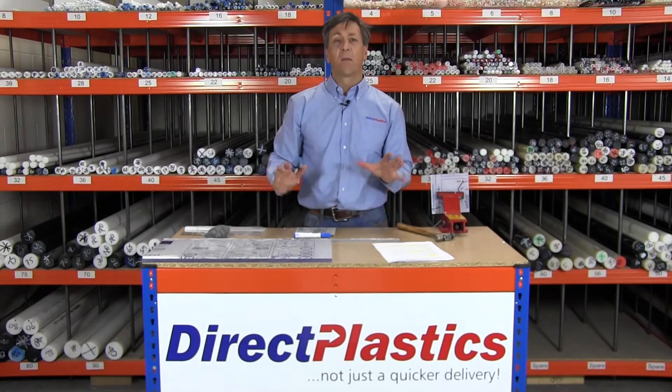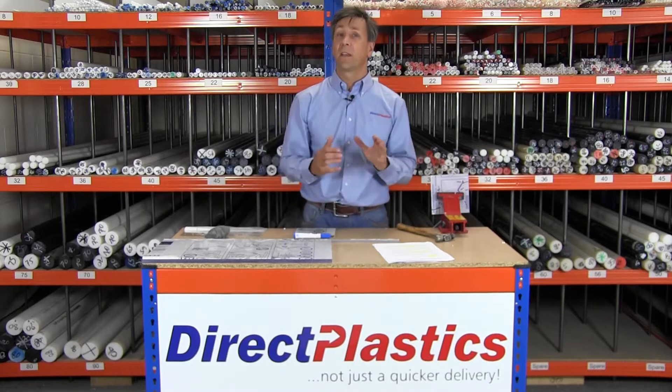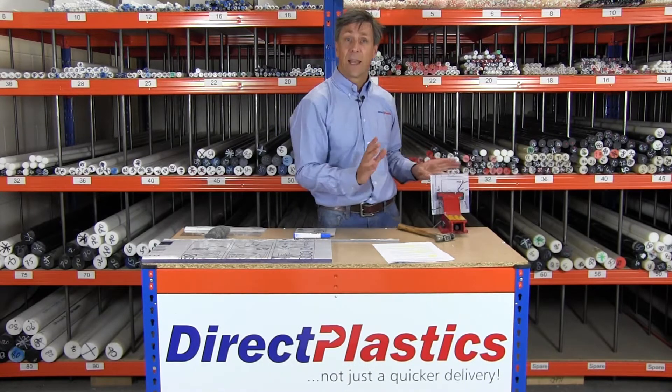Hello, my name is Paul from Direct Plastics. I just want to talk to you about Lexan Polycarbonate. Typical users are riot shields, machine guards, security glazing, that kind of thing.